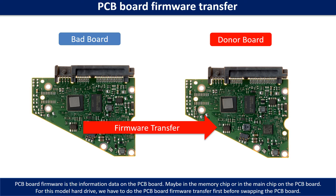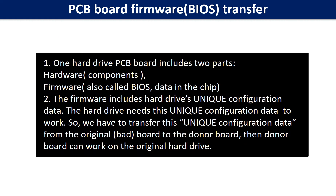Otherwise, the new board will not work on the original hard drive. Why do we have to do the PCB board firmware transfer? Because for this model hard drive, one PCB board includes two parts: hardware and firmware.